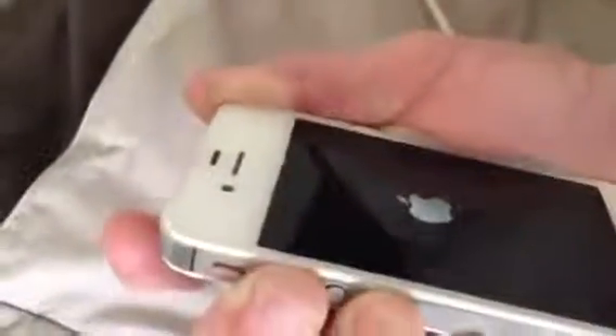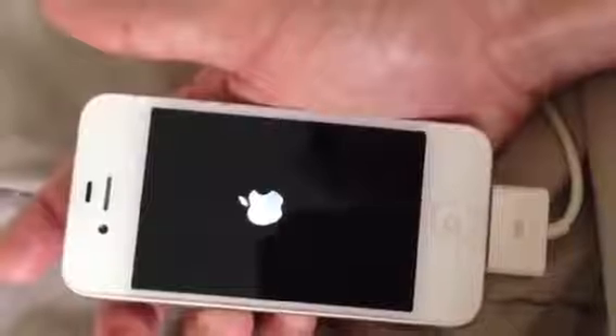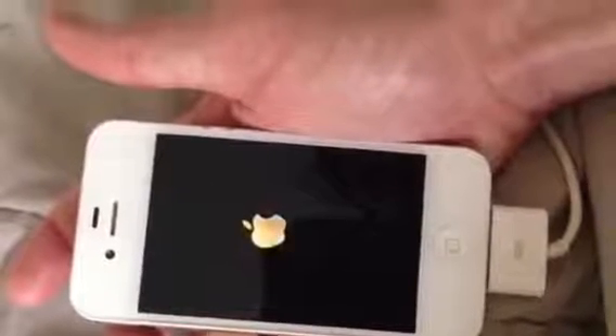If your phone is currently in vibrate mode, the first thing you're going to sense is that it vibrates. It just vibrated. Once it does that, you know that you're in.